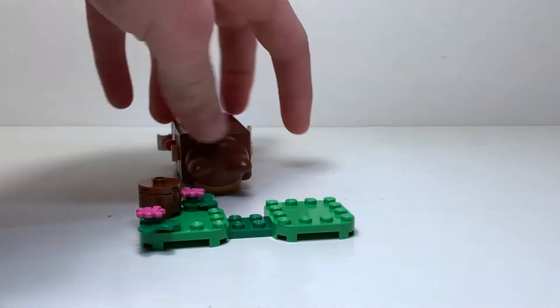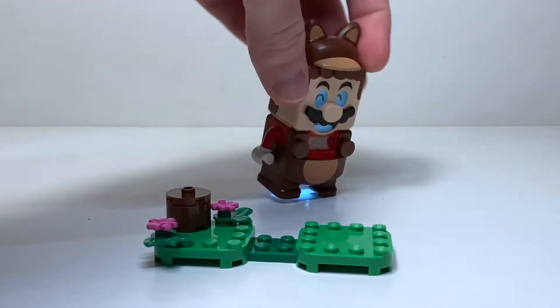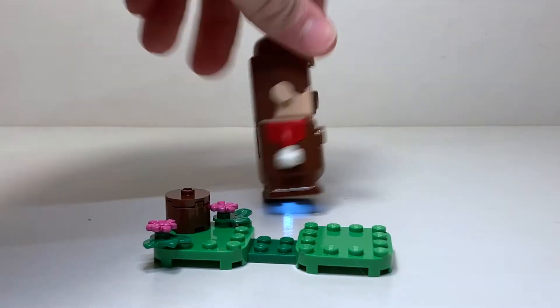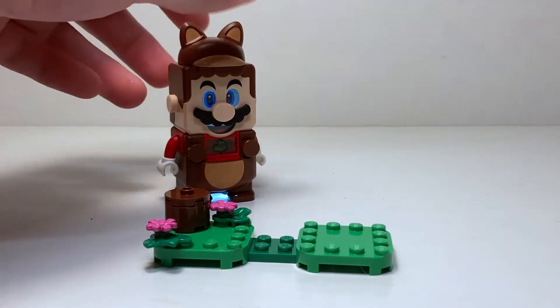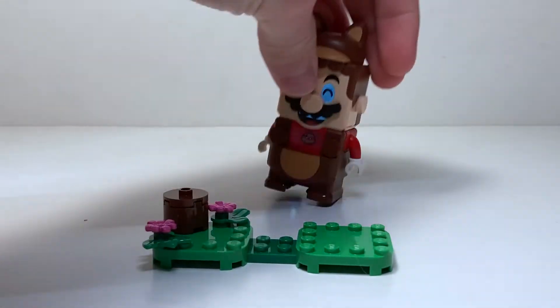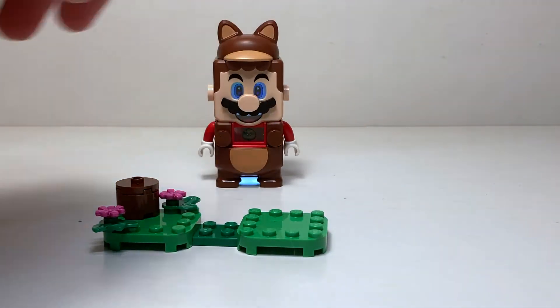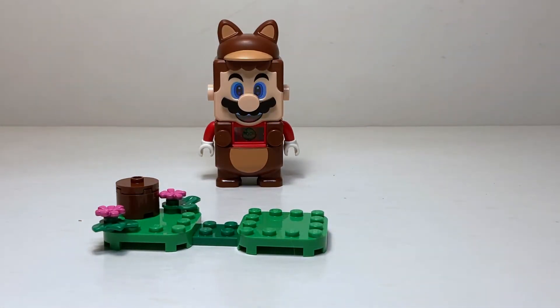So if you spin him like this — make Mario breakdance — you get a bunch of coins. That's a little better than I thought, but it's still very chaotic. I can't seem to find a set rhythm; you just kind of spin him and hope for the best. I'm going to do a montage with the power-up pipe and see how many coins I can get. It's only going to give me 30 seconds because that's the pipe I have on hand.